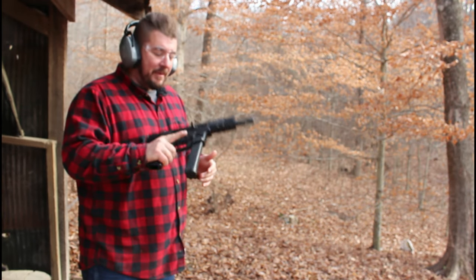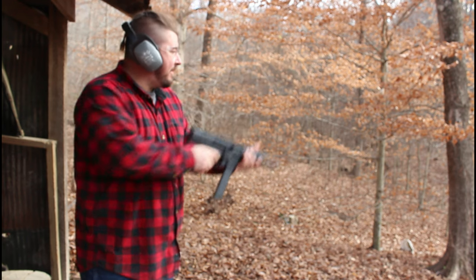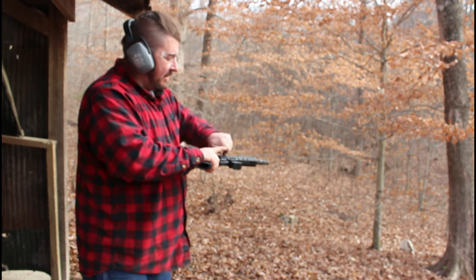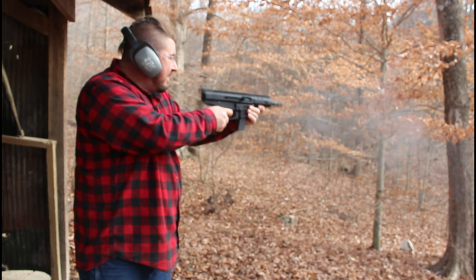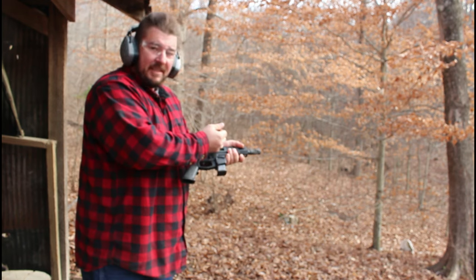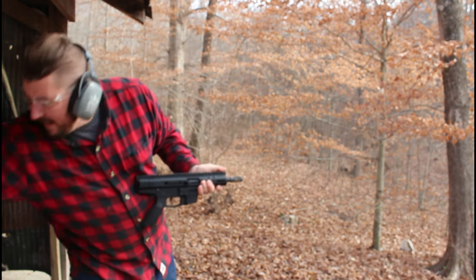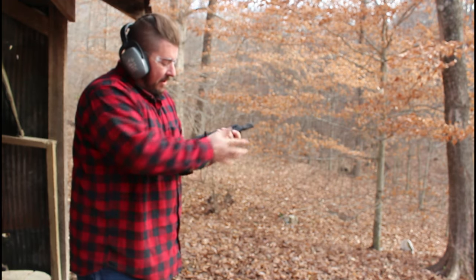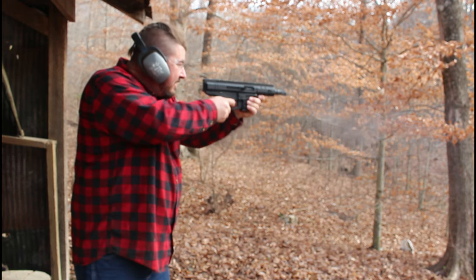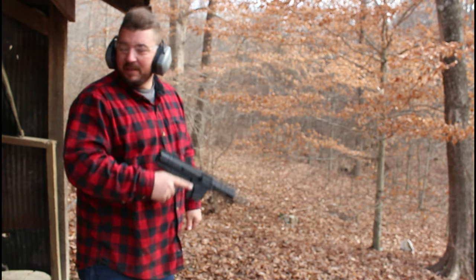Bear Creek bufferless nine millimeter — let's try out some different mags. We've got the big boy, the 33 rounder. Moving down, we've got the 17 rounder. Moving further down, the 19-size ETS mag. And my favorite, moving further down, the 10-round 26-size mag. It handles them all — all your double-stack nine millimeter mags will fit in this.